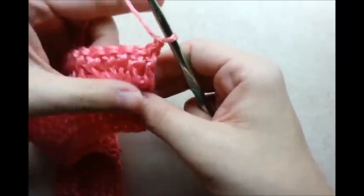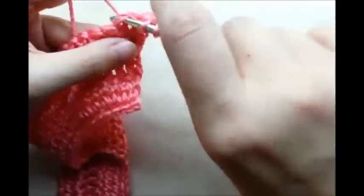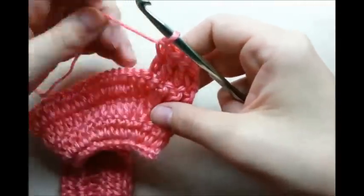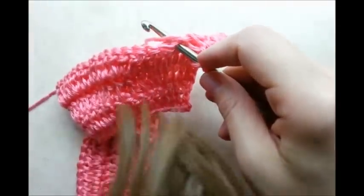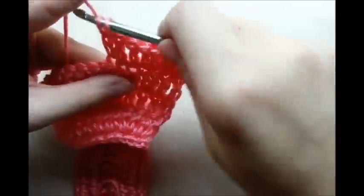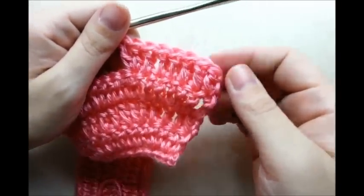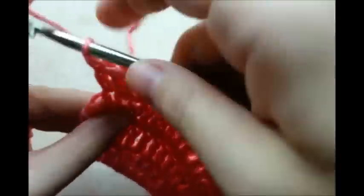Now this time around it's going to be six double crochets between the increases: one, two, three, four, five, six, and then the next one's an increase stitch — two double crochets in the same stitch. Repeat that pattern of six double crochets between the increases until you get to the end. Again I have two stitches left — finish them out with one double crochet in each stitch, then chain one and turn.